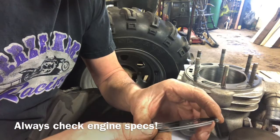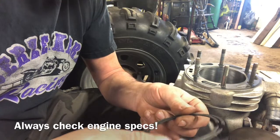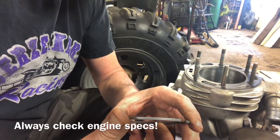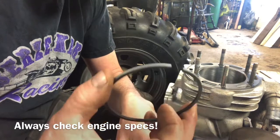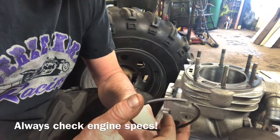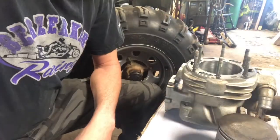Most times the machine shop you go to for your honing and boring — you can ask them to check it for you so it matches your piston. But if you get it home and you forgot about it or they didn't do it for you, rule of thumb: every inch of bore, 4,000 clearance. Pretty simple. Good luck with your build.